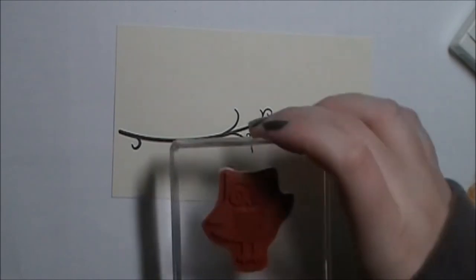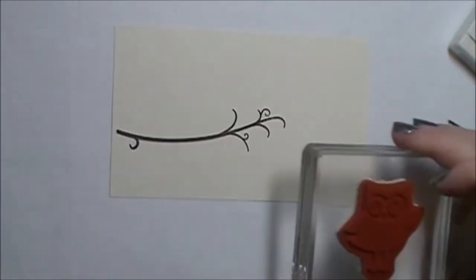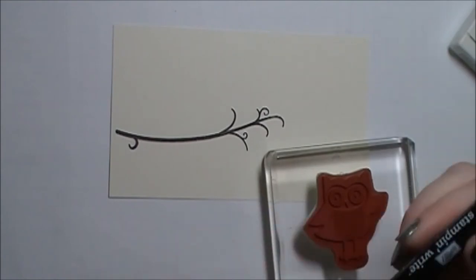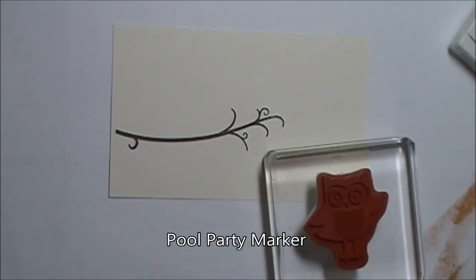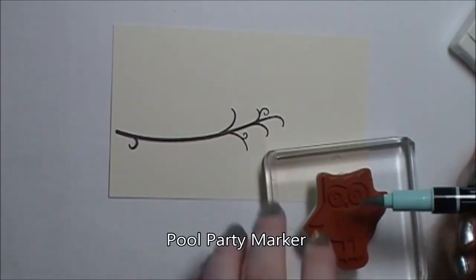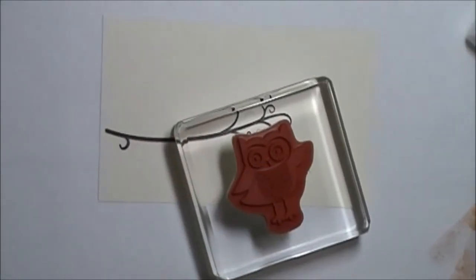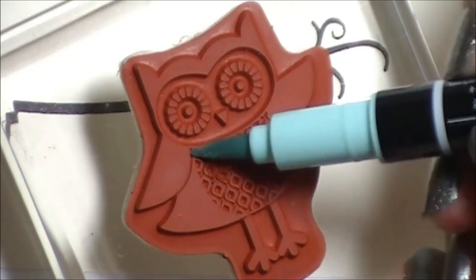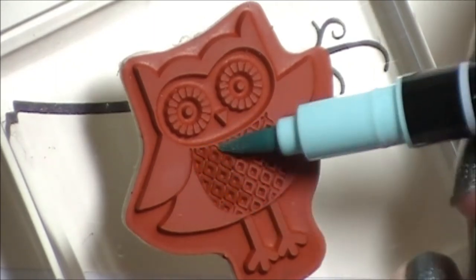Now I'm going to bring in the Owl stamp from that stamp set. And using a bunch of Stampin' Write markers, I'm going to color it in. The first color I'm going to use is Pool Party, and I'm going to color in — I'll go ahead and zoom in for you guys — I'm going to color in the breast of the owl.